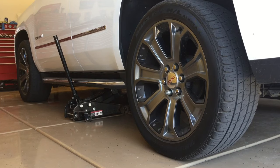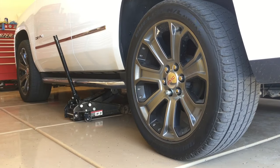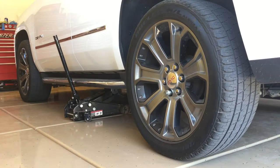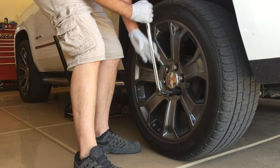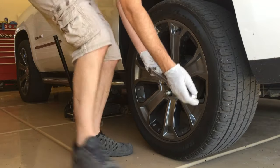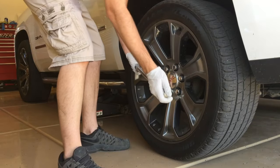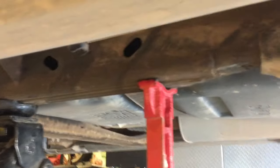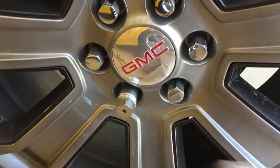Next we're going to break all the lug nuts loose. We're not going to remove them at this point, but just while the vehicle is on the ground we're going to take our 22mm socket and break all the lug nuts free. Then we'll lift the truck into the air, put the jack stand there, and now the wheel is just slightly off the ground. So we're going to go ahead and remove the rest of the lug nuts now.